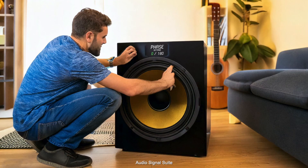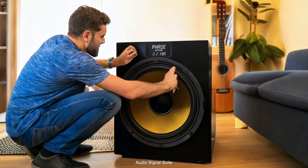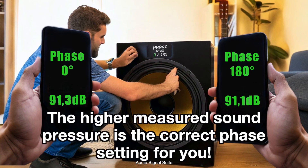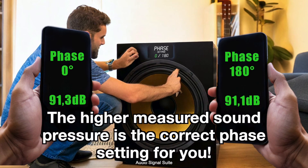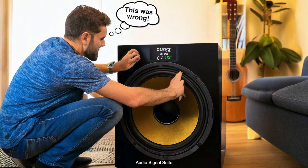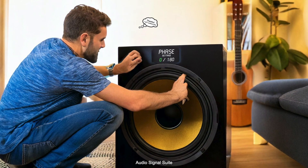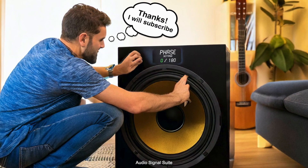Great, you're done with the measurements. At which phase setting was the measurement on your smartphone higher? Because the phase switch setting with the higher measured sound pressure is the correct one for you. Set the phase switch on your subwoofer to the setting where you measured a higher sound pressure in the app. Thanks for participating and correctly determining your setting.